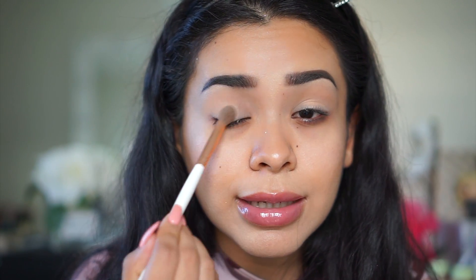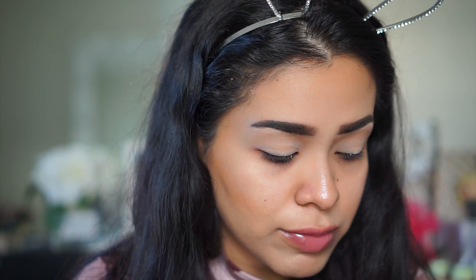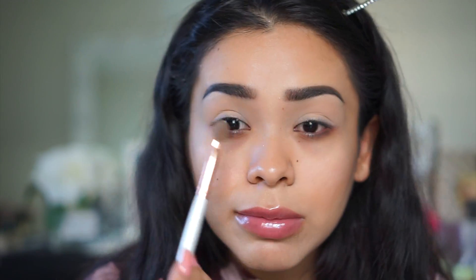I'm applying Desert Sand all over my lid using a Morphe brush from the white angled collection. This color is like a bone color but it almost has a peachy, orangey tone in person. I'm not sure how it's transferring on camera but you can kind of see the warm tone. I'm building it up and bringing it all the way underneath my brow.